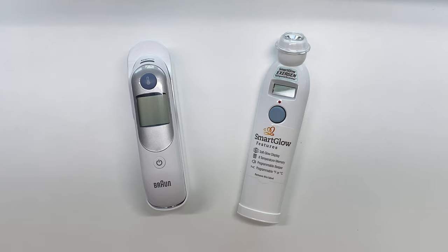So again guys, that is a quick look at the Braun Thermal Scan and the Exergen Temporal Scan — two of the most highly recommended thermometers on the market. This isn't a paid advertisement; I simply just have both these products at my house and I know a lot of people are looking for thermometers currently in 2020.